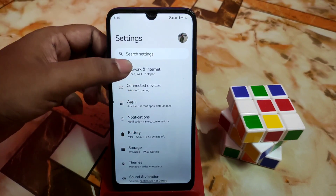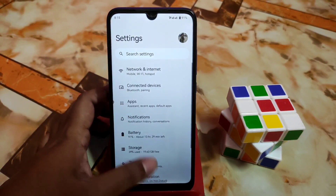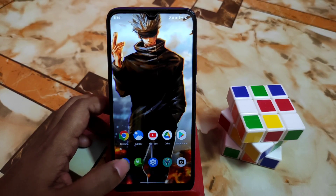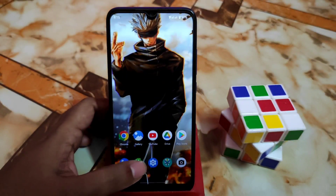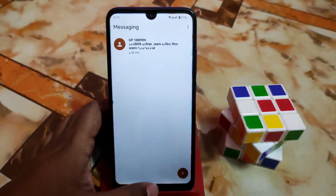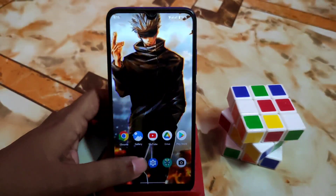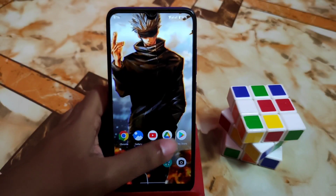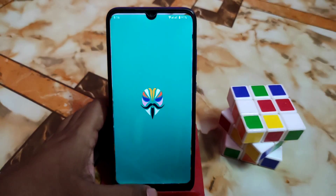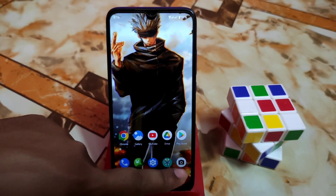Then we have connected devices and network and internet, same as usual. Now let me show you the smoothness — I'm just impressed with that. This is the vanilla build, and I'm using very light GApps — Nick GApps Core — I always suggest using that because it's very light and handy. The smoothness is mind-blowing, next level — super smooth. I didn't get a single lag, not a bit.